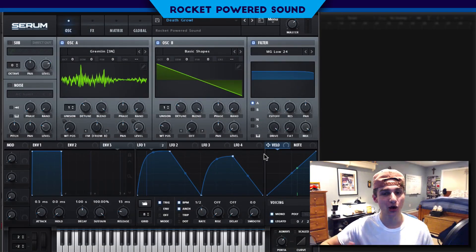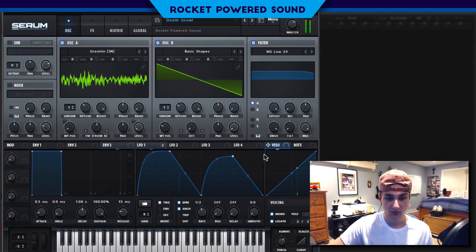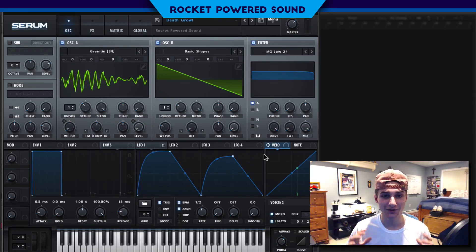What's going on guys? Shane from Rocket Powered Sound. I hope you all had a very nice Valentine's Day. In this tutorial, we're going to be making this insane growl. So really just a heavy, meaty death kind of growl — it just sounds really heavy.